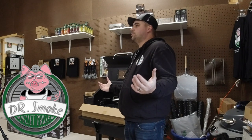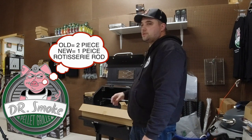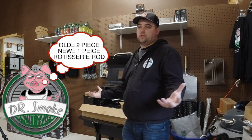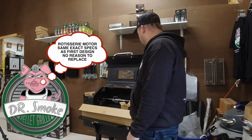The reason why Dr. Smoke was putting off doing a video on the rotisserie is that we knew there were a couple of issues with the first design. If you're still using yours and it's working fine, there's no reason to change. Just know that there was a design change in between the manufacturing process and between them releasing the first and the second.